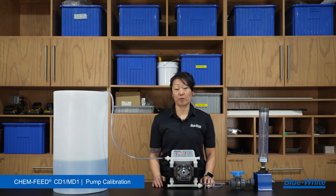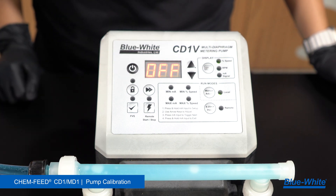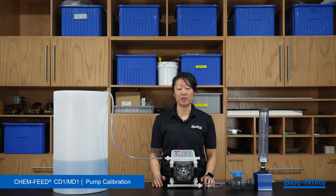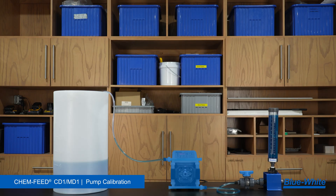The simplest way to perform a calibration is by utilizing the prime feature on our 1-series pumps. This feature will run the pump at 100% motor speed for 60 seconds. Here we have the CD1 pump — our suction line is pulling from a calibration column, and the discharge line is feeding into a chemical tank.